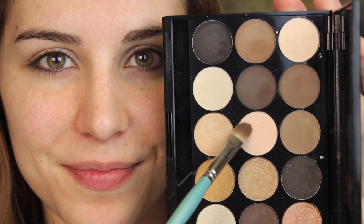Up next, I'm using the same flat shader brush in a shade that isn't as shimmery. It's more of a soft cream and I'm using that in my inner corner as well as just beneath my eyebrows to add a little bit of definition there.